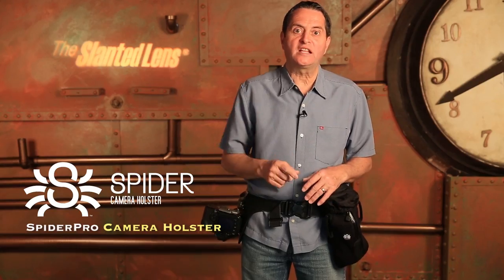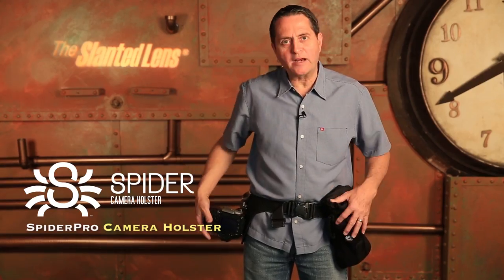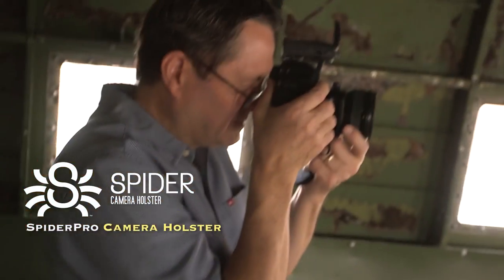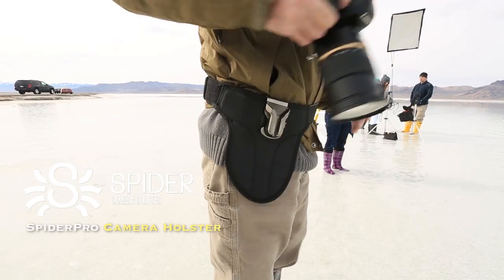Hi, this is JP Morgan. Today on the Slanted Lens product review, we're going to talk about Spider Holster's single camera belt system. I've used this for now over a year and a half. I love the system.